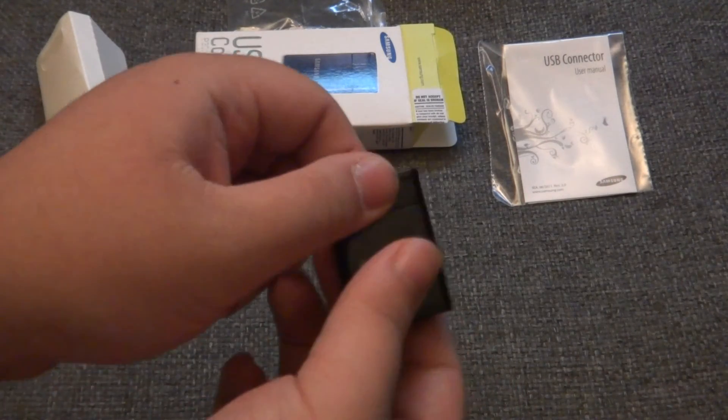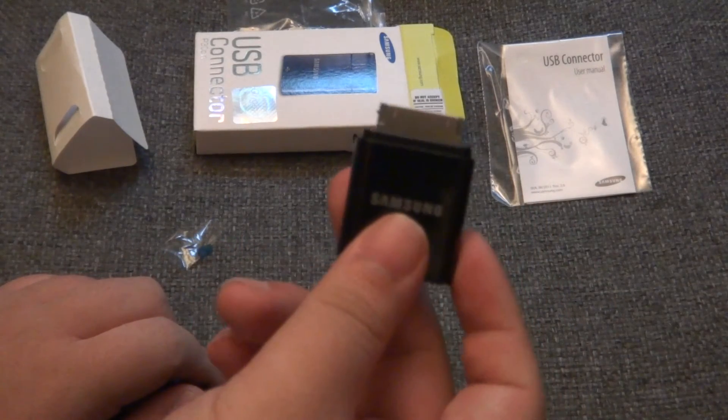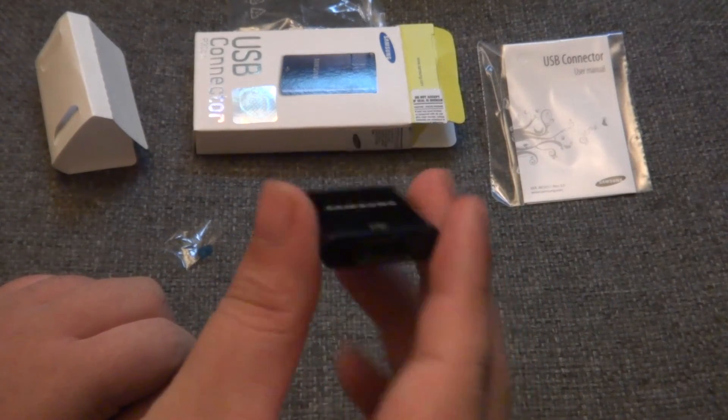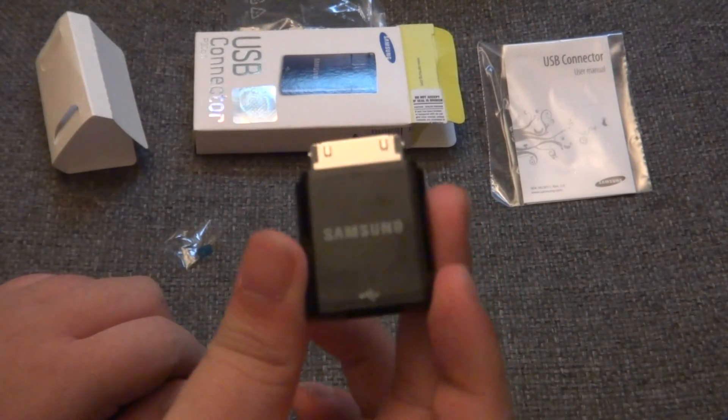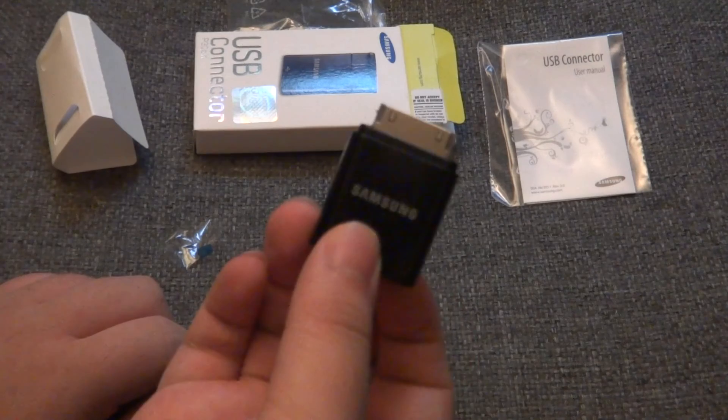I took out the plastic and here it is. There's the 30 pin connector for your Samsung Galaxy Note 10.1 and then there's the USB part. You just plug this straight into the tablet, then you plug in your USB device and it will detect your USB device and it should work properly.